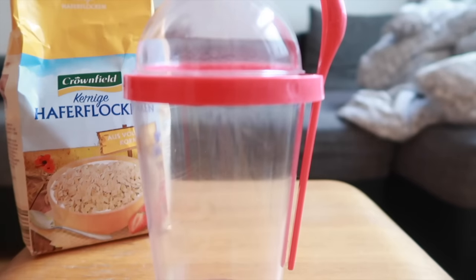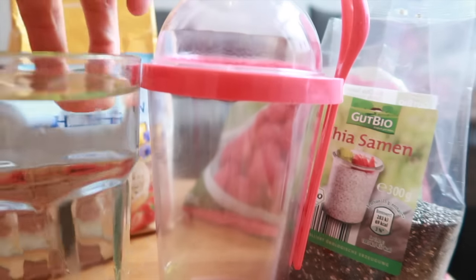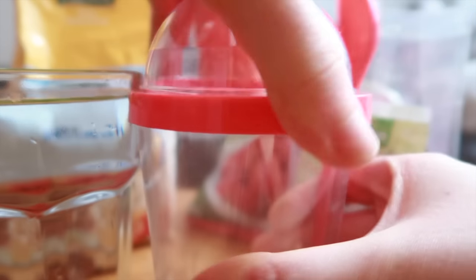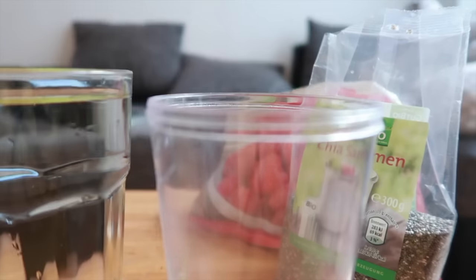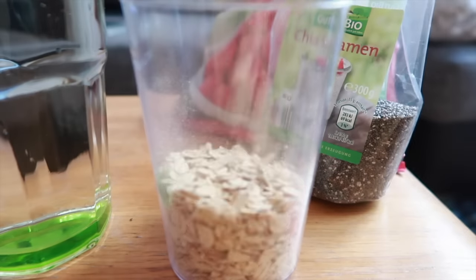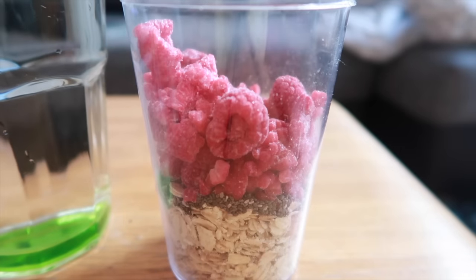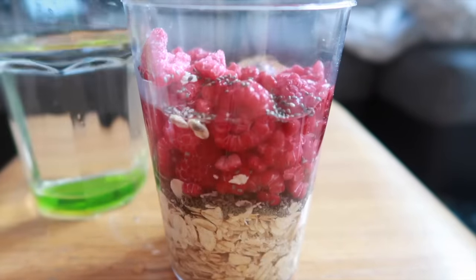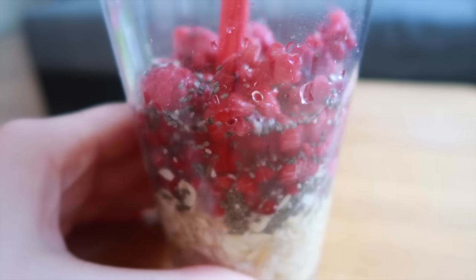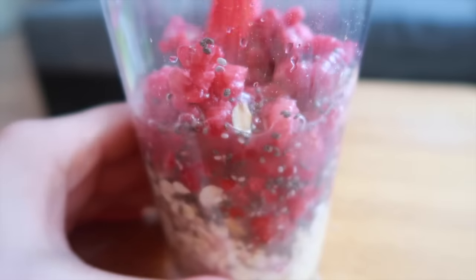The next recipe is overnight oats, which is a nice twist on normal oatmeal because it can be enjoyed cold — perfect for summer or if you fancy a change. I'm putting in some oats (this is a small snack-size portion, but you can adjust), chia seeds, raspberries, and then just water — though you can also use plant milk if you prefer.